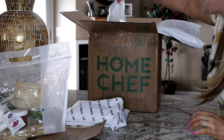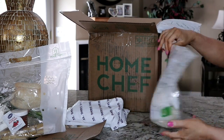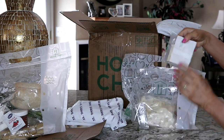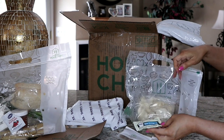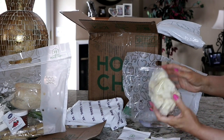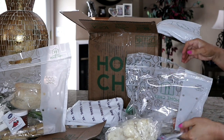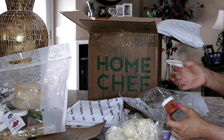The next item is the smoked almond crusted chicken. You've got smoked almonds, Italian pinto blend, some real mayonnaise, cauliflower — looks good and nice and fresh — chimichurri seasoning, sour cream, roasted red pepper pesto, and cornstarch.